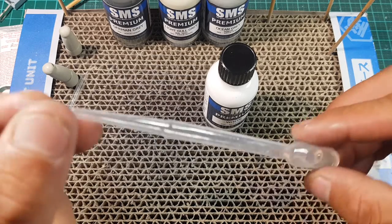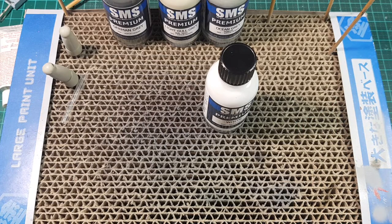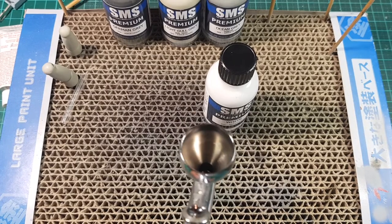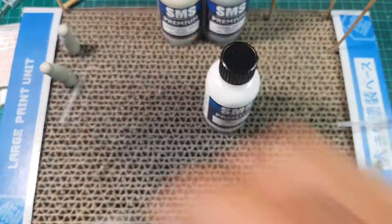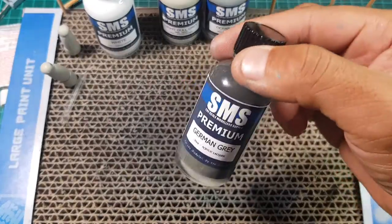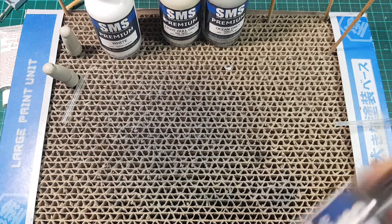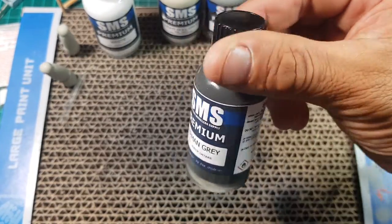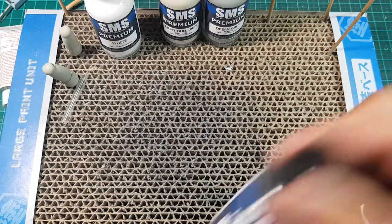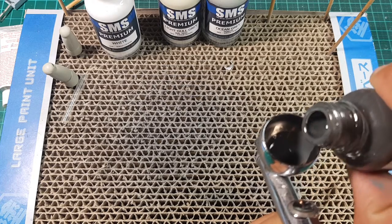So what we've got in this little tube here is just general purpose lacquer thinners. We're just going to put a very tiny amount — you can't even see it, it's only like a few drops — just to prime the airbrush. I've already added some stainless steel paint shaking balls in these bottles. These don't come stock standard with a steel ball in these paints, so if you want to add one, you're going to have to add one in yourself.